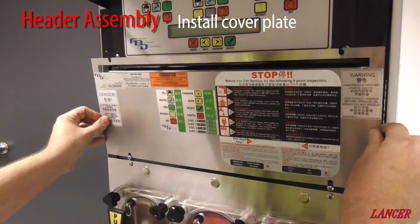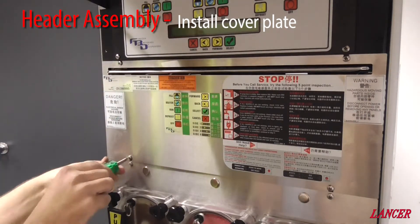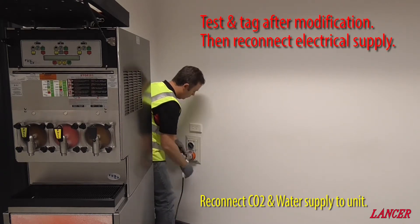With the pressure transducer installed and reconnected, we can then reinstate the cover plate. Then reinstate supplies — CO2, water, and electrical.